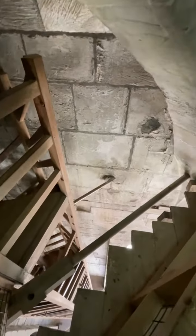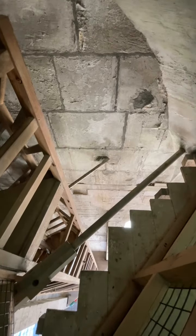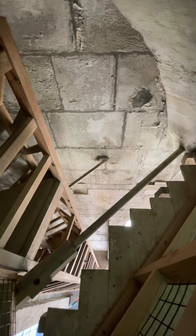The large phosphor-bronze ties are from the 1930s and the slender stainless steel ties are from the 1980s. They connect to a concrete ring beam underneath the parapet floor around the base of the spire.